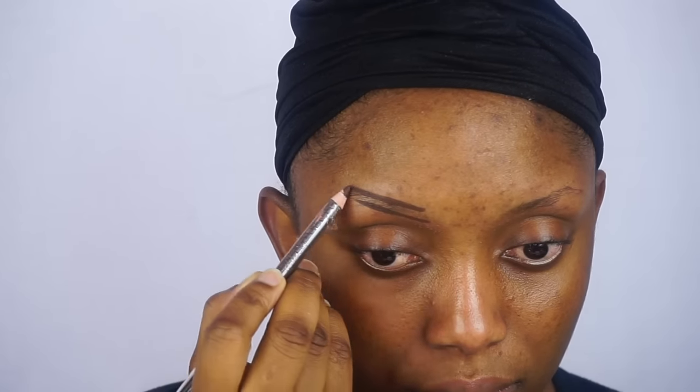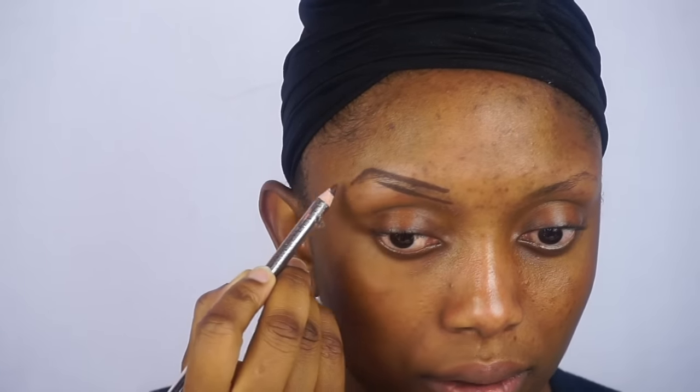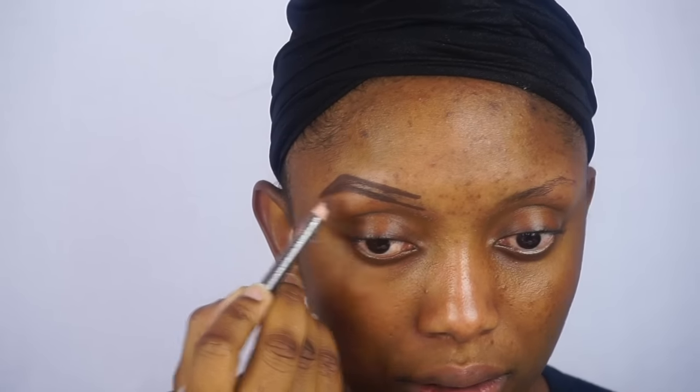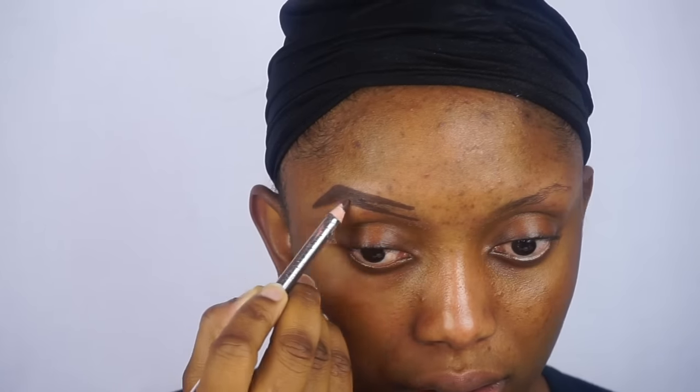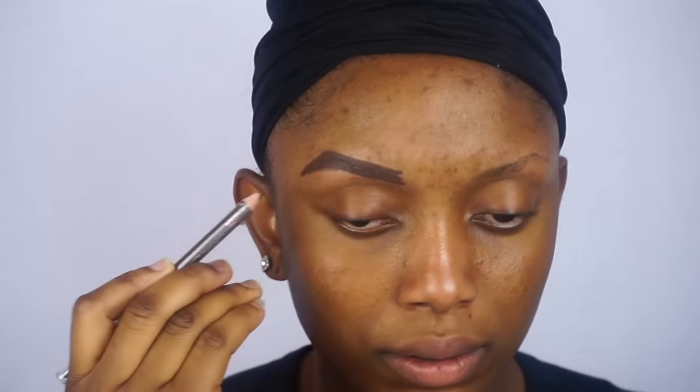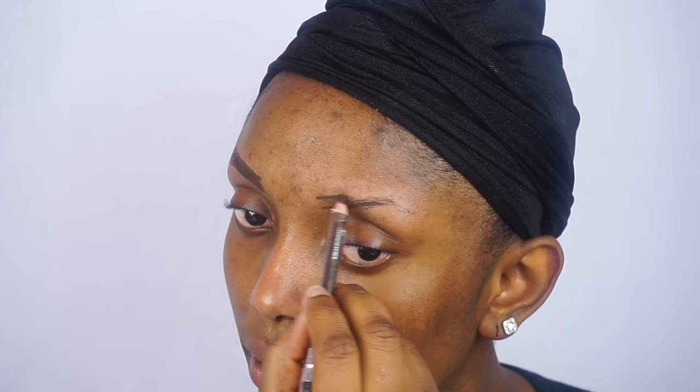If you can't find what you're looking for, just let me know in the comment section below and I'll definitely get back to you. If you want to see a detailed tutorial on how I do my eyebrow, I'm going to link that video in the description box below as well.